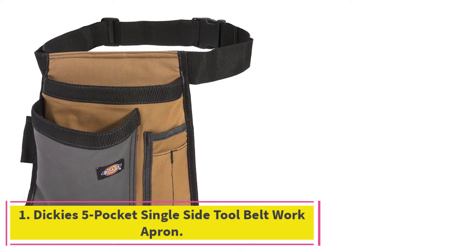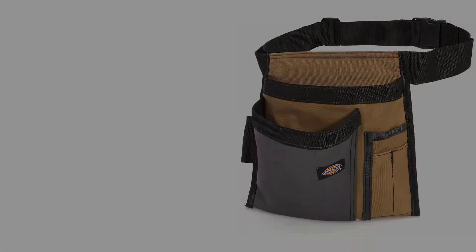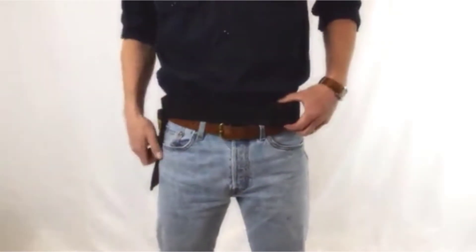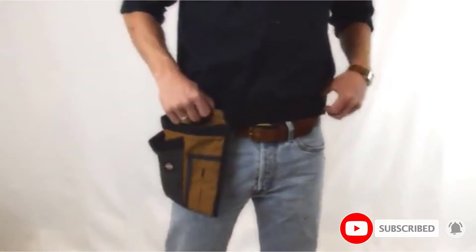Starting at number 1: Dickey's 5-Pockets Single Side Tool Belt Work Apron. With 5 pockets, Dickey's tool belt provides ample space for a hammer, screwdriver, pliers, tape measure, and perhaps a few nails. Its single-side design lets wearers move freely without pockets banging against their thighs.